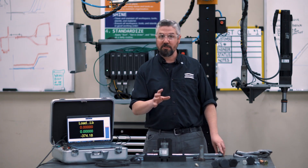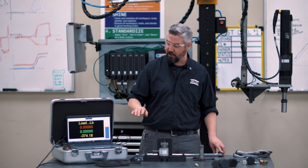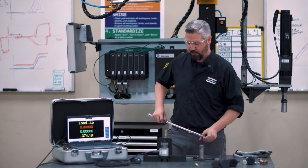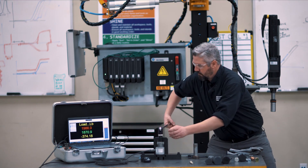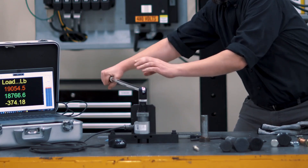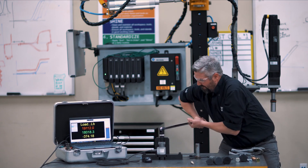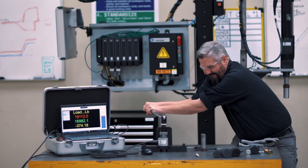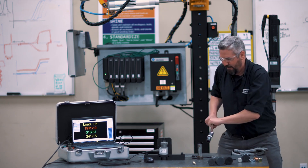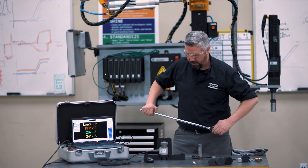Here's the failure test with the metric bolt. Remember, this is about 10% smaller in cross-sectional area, so the load should be about 10% lower — expect to see a little over 19,000 pounds of clamping force. Result: 19,100 pounds.